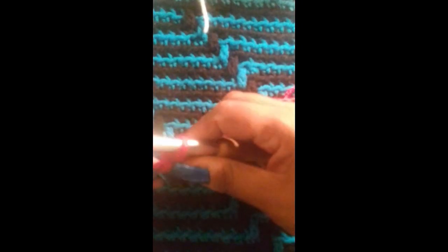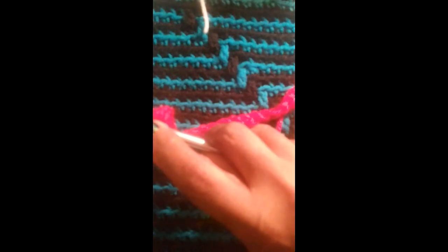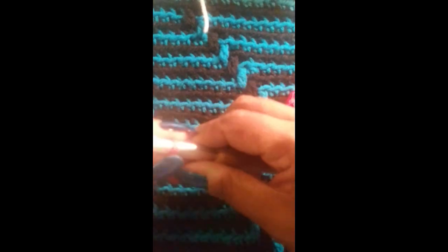Okay, here I am at the very last hump. I'm going to add my single crochet — yarn over, pull up a loop, and snip my yarn. Here is my single crochet row.